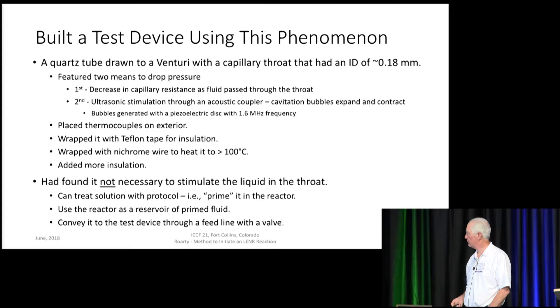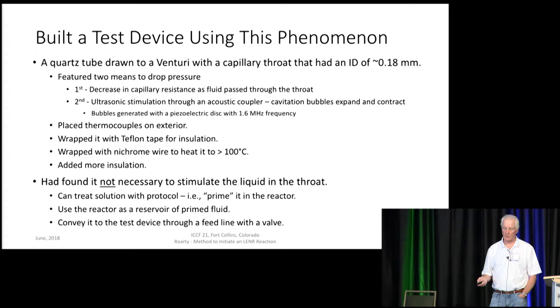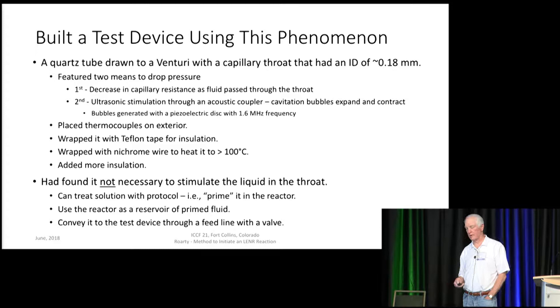I built a test device using this phenomena, and it was very simple: a coarse tube drawn to a venturi with a capillary throat that had an ID of 0.18 millimeters — that's 7 thousandths of an inch. I included two means of dropping the pressure. First, as fluid flows through the capillary there's a drop in pressure. Secondly, following good conversations with Roger Stringham, I added an ultrasonic stimulator — a piezoelectric disc with an acoustic coupler — that generates cavitation bubbles in the fluid. They expand and contract, and when they contract there's a reduction in pressure. I used a frequency of 1.6 megahertz.